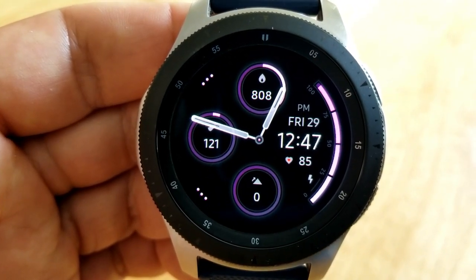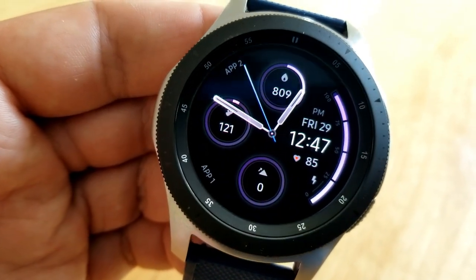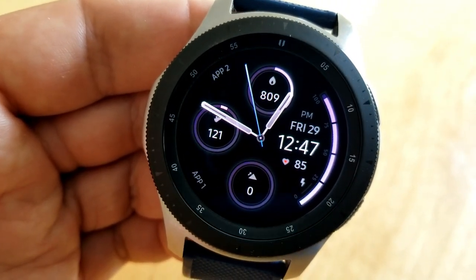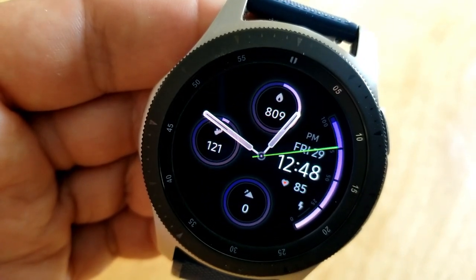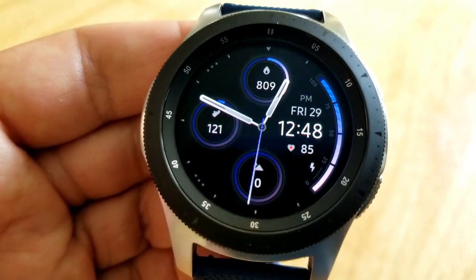If you want to personalize the look of this face, you have the option of changing the colors of those activity rings as well as your power remaining gauge, which is shown along the far right-hand bezel. To change those themes, you just need to tap in the three position.